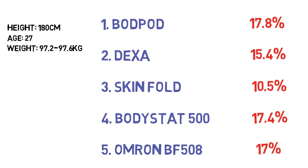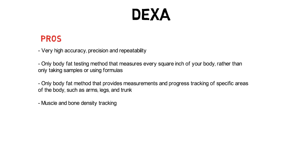I expected to be around 13 to 15%. Now, to decide which methods are more accurate, let's look at the pros and cons of each. DEXA scan pros: it's widely renowned as one of the most accurate methods; it's the only method that scans every single part of the body rather than just set measurement sites; and it's the only method that provides tracking of specific body areas, showing you where you store fat and muscle. Cons: it was the most expensive — about £120 in a block booking — and availability is limited, likely only in big cities.